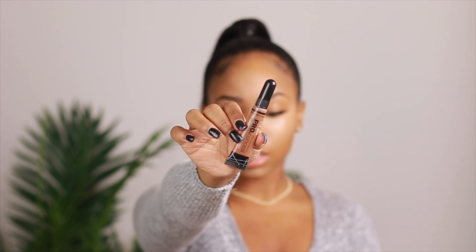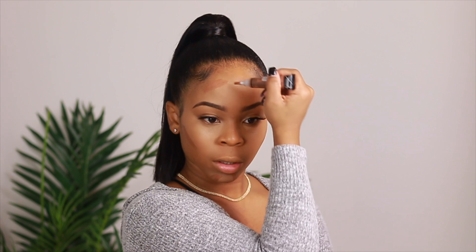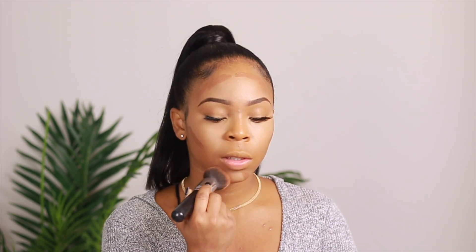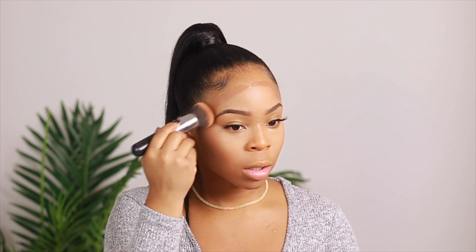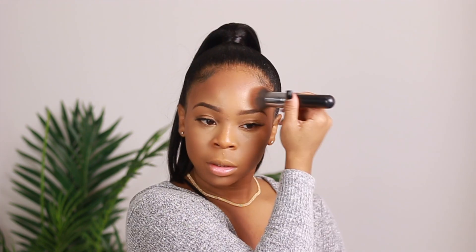Next I'm gonna be using the LA Pro Girl in the color chestnut to contour my face. Don't put a lot on because it will just be a lot to wipe away. Then I'm using my Morphe brush — one of my absolute favorites — it's a nice buffer brush. You can also use it for foundation, but it definitely gives you a nice airbrush finish, and it's super inexpensive as well.